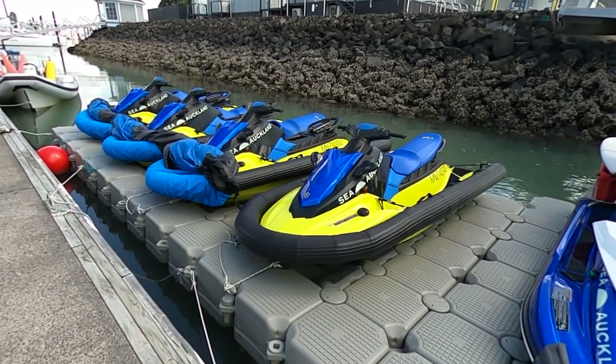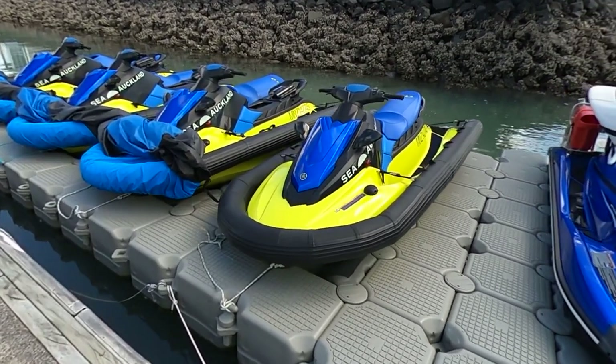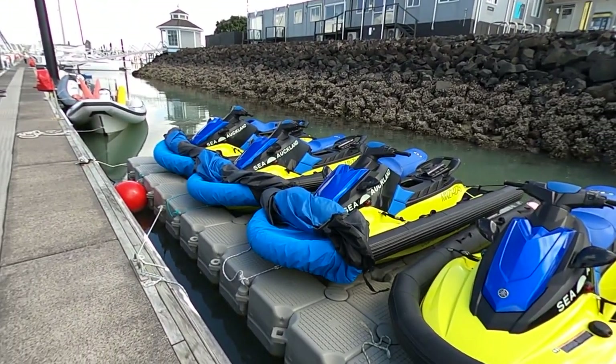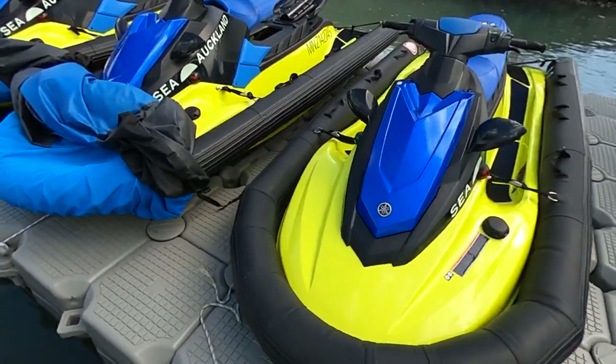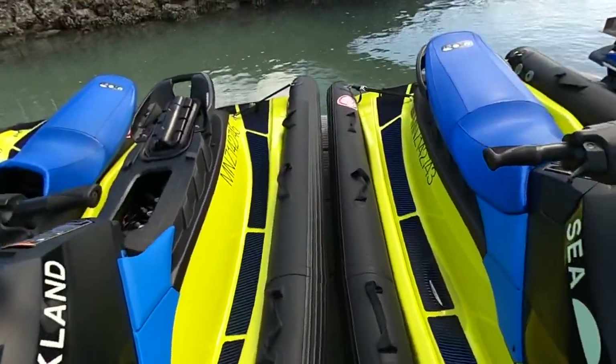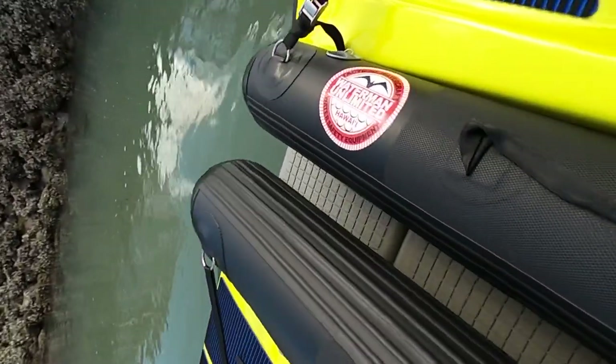Kia ora team, I wanted to give you guys a bit of a look at our skis. We're running a fleet of EX Wave Runners, but what makes ours really special is that we've teamed up with Waterman Unlimited to make these big inflatable collars.